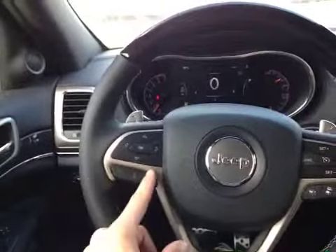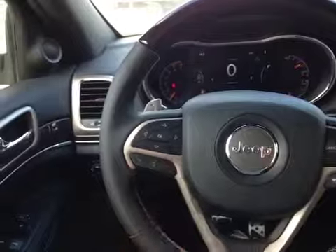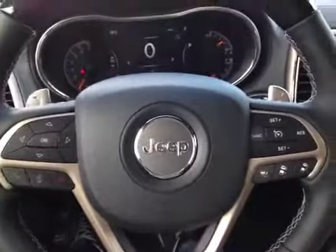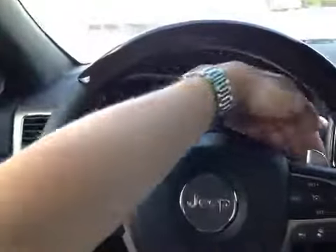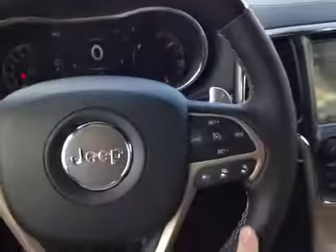Here on the wheel we have control over that driver information screen along with our Bluetooth and hands-free communication. Cruise control on the other side with adaptive cruise control settings, and we also have paddle shifters and controls on the rear of the wheel to allow for control over the stereo. The wheel has both wood trim and leather trim.